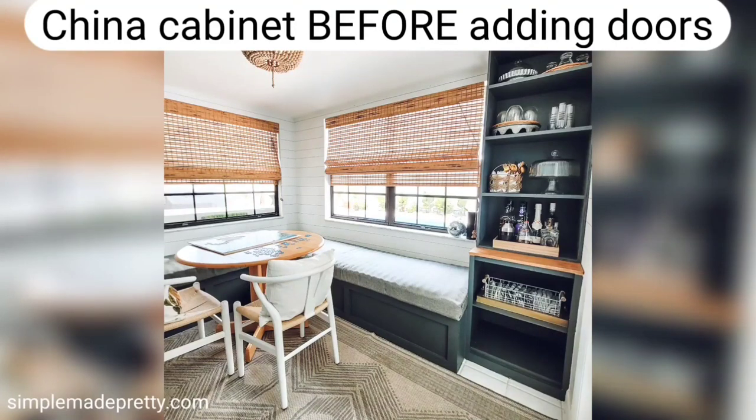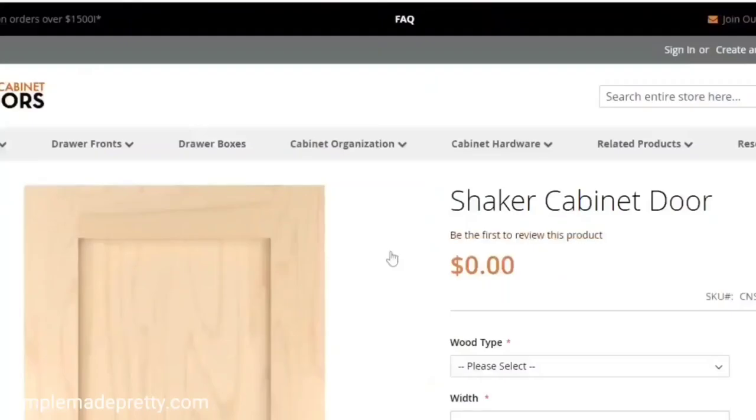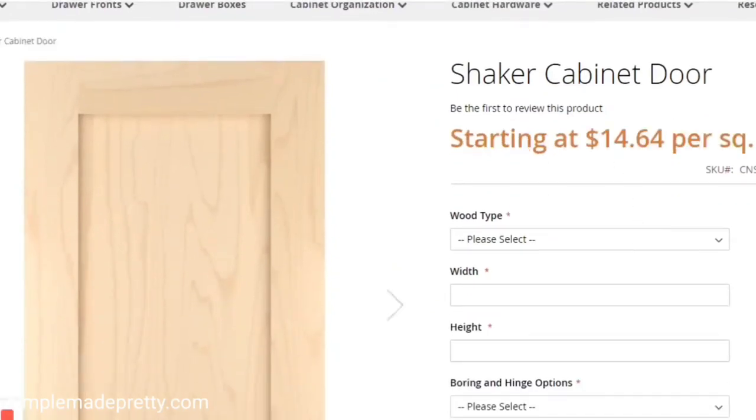Before ordering an entire set of kitchen cabinet doors, I did a trial run and ordered glass shaker doors and drawer fronts to finish our DIY china cabinet. The doors for the china cabinet were amazing quality and I was very happy with the results, so we ordered paint-grade unfinished shaker cabinet doors to update the kitchen cabinets next.